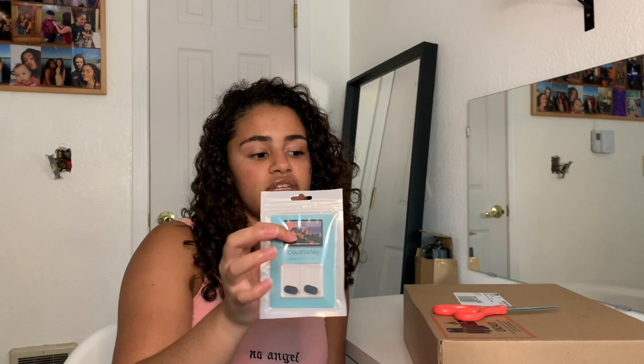I got some webcam covers because I thought it would look better than tape and I didn't really want to put tape on my new computer. And finally, I got a 6-in-1 USB-C hub so I can plug other ports into it — since MacBooks now only come with USB-C. It comes with three USB ports, an SD card reader, a micro SD card reader, and an HDMI port. But I'll get into the accessories more later — I'm going to unbox this now.